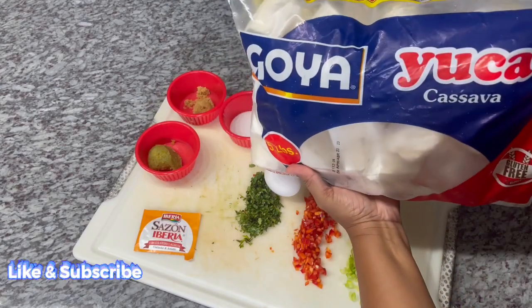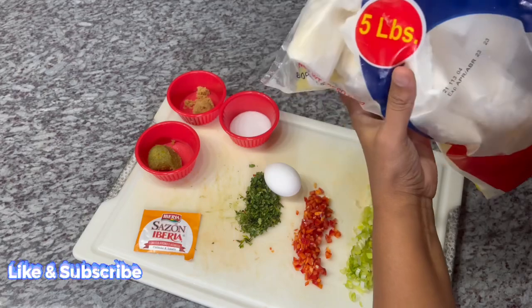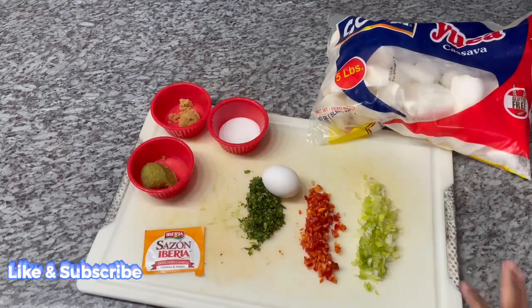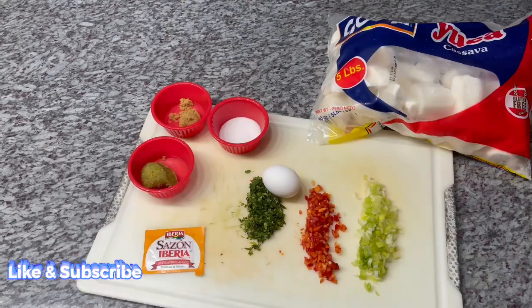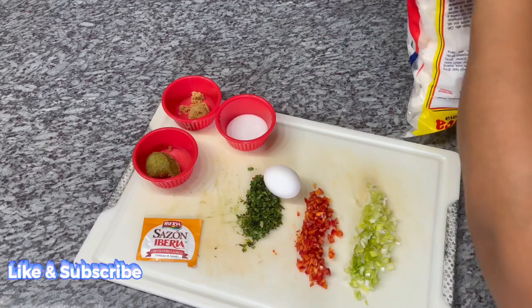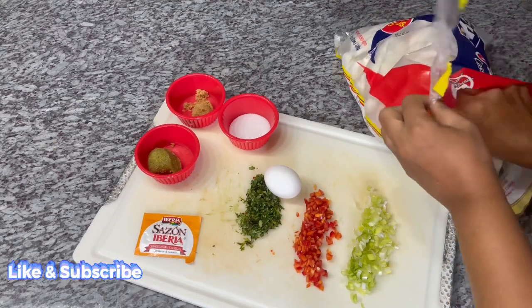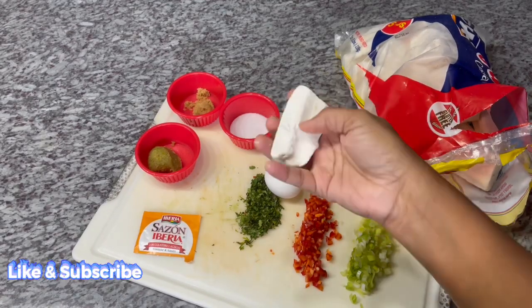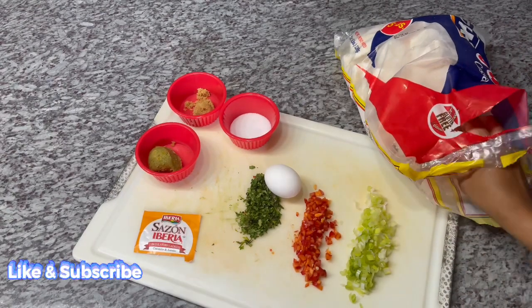This is the Goya brand I'm using guys, and it says yucca or cassava. I'll open the bag and show you guys what it's looking like. So you just keep it in your refrigerator frozen and when you're ready for it, you just grab it. This is what it's looking like — it's already frozen here. As you can see, they took off the middle string. It's peeled. So convenient and so easy.